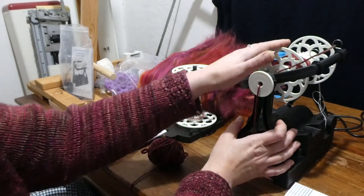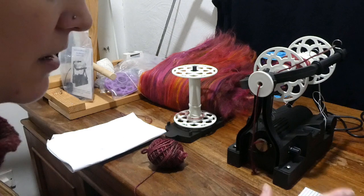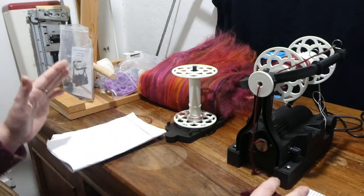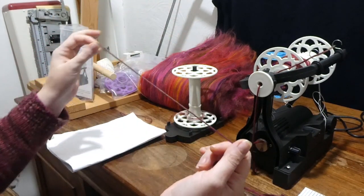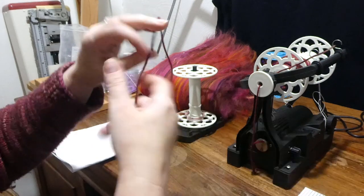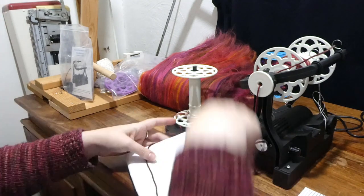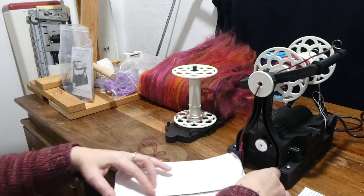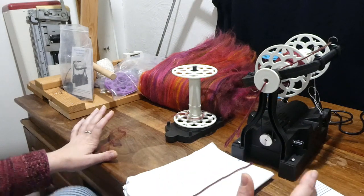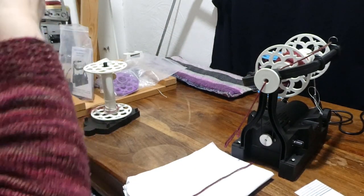I have my worsted weight singles all spun on the bobbin. Now I'm going to go even fatter, aiming for a 10 wraps per inch final yarn. This time I'm going to try for 10 wraps per inch singles, so each of my singles is going to be the same thickness as this whole yarn. I'm not used to spinning this fat and it's very easy to go off track, so I'm going to wrap a bit of this around a piece of paper so I've got it in front of me and I'll be drafting past it as a reference. So again I'm going to tear a strip off this batt.